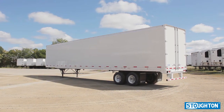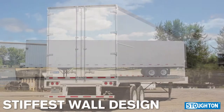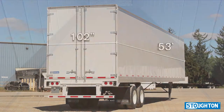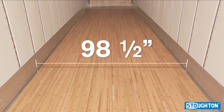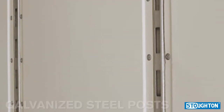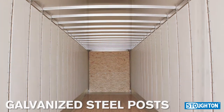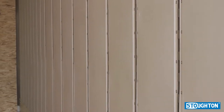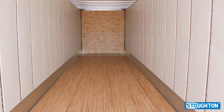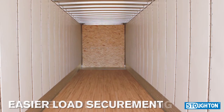The sheet and post trailer by Stoughton Trailers offers Stoughton's stiffest wall design, measuring 53 feet long by 102 inches wide with an inside width of 98 and a half inches. The sheet and post trailer features galvanized steel posts spaced 24 inches on center and 16 inches on center at landing gear, lined with either plywood or glass reinforced thermoplastic.